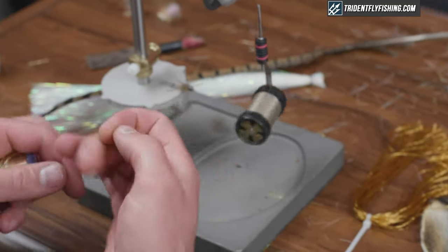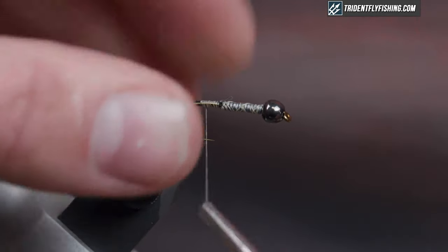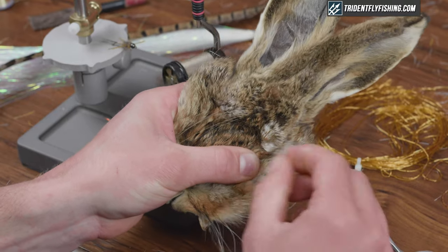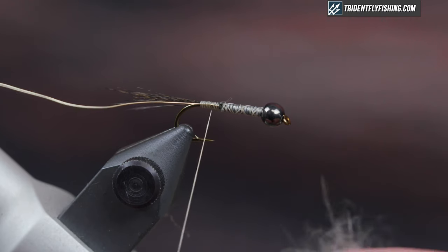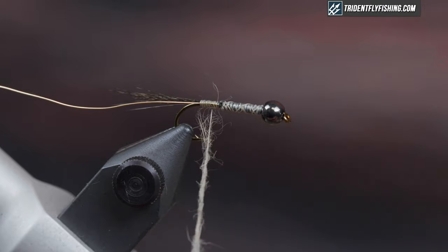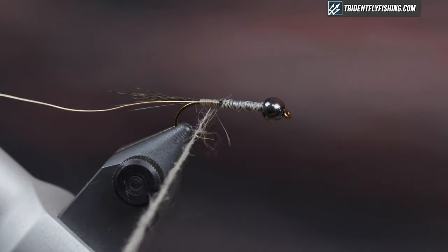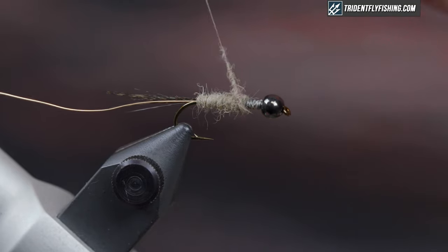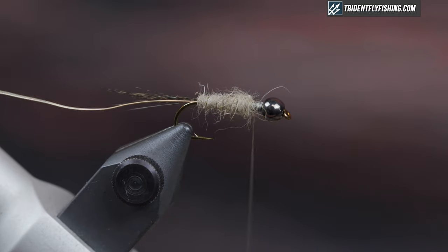Next we're going to tie in the wire — I have a gold wire in a brassy size. Just bring that back. Then we're going to start dubbing the body. For the body I just picked dubbing right out of the hare's mask from the cheek area where it's lighter and softer. For the thorax it will be darker and pickier dubbing from the middle of the face. Create a little noodle and I like to keep it pretty tight — we can pick it out later. Come all the way up almost to the bead, and then wrap the wire through.